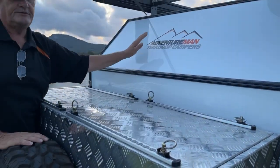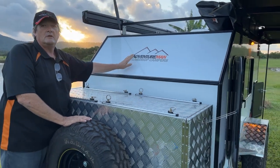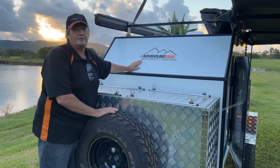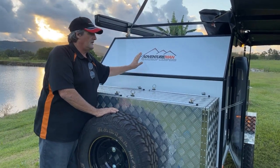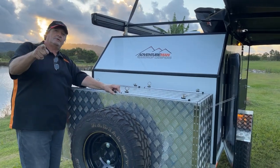Check us out on YouTube, Instagram, and Facebook — have a look at the sites and give us a call should you want one of these. $17,900 in 2022 money is the starting basic price for one of these units. Thank you very much and we'll chat soon.